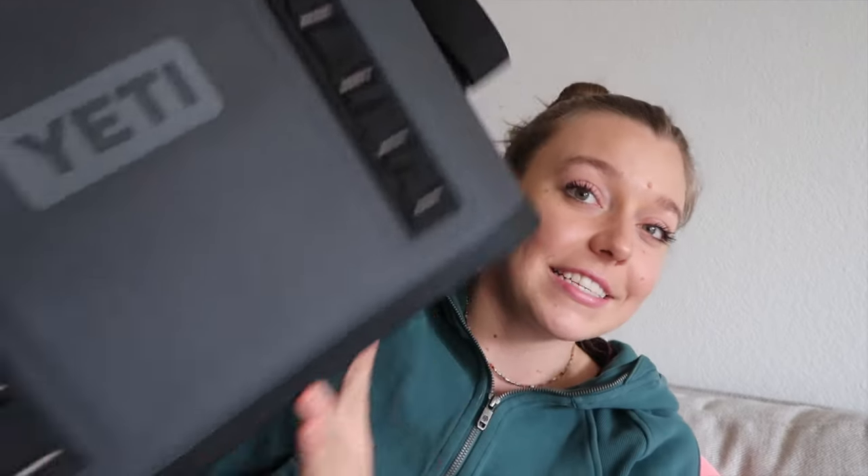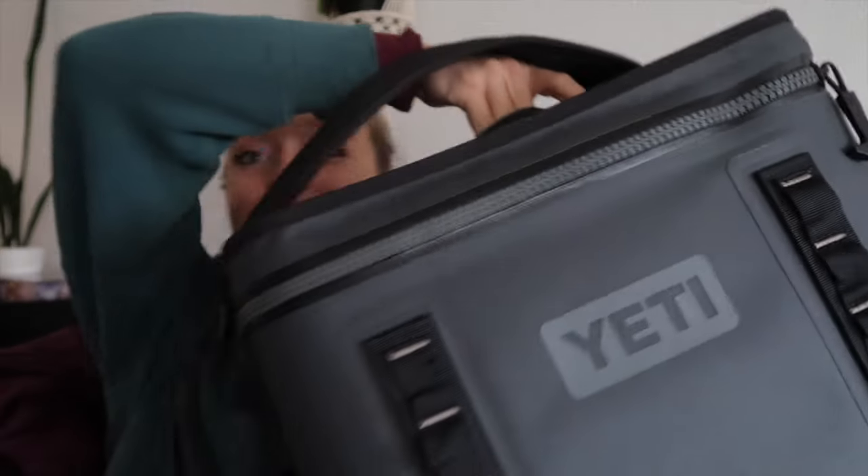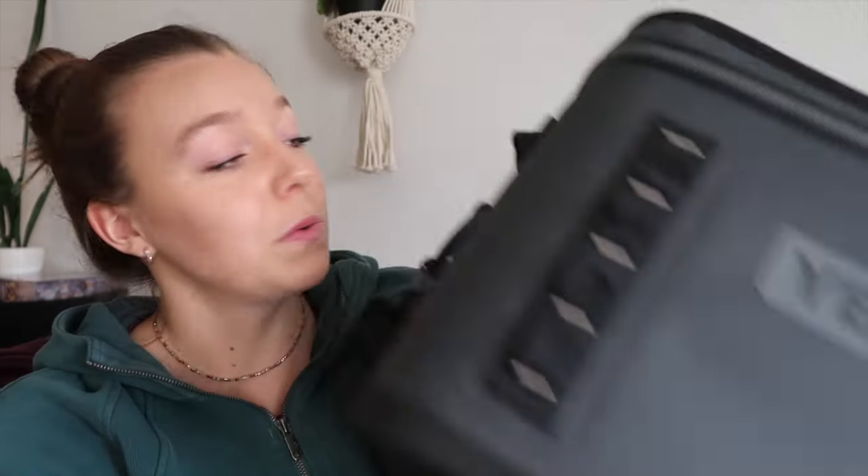The next thing we have here — I talked about this in a recent video — is my Yeti Hopper Flip 18 cooler. This thing is kind of big and I have been loving this. I purchased another one — they had a smaller one on sale in a very cute purple color that I went ahead and grabbed. This is my absolute favorite cooler for ice boots. And I will say ice boots are sort of the only thing that fit in here, hence why I got another one.